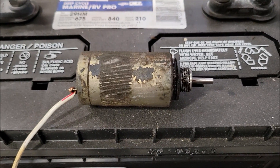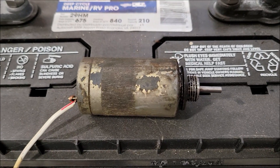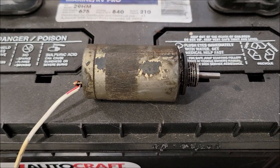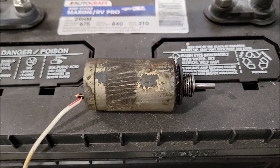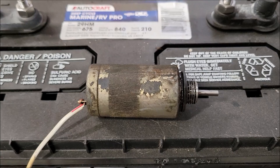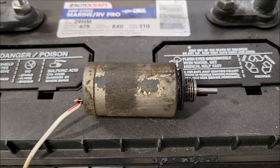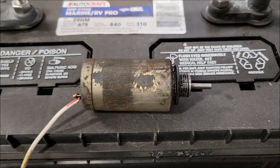This video is just a quick video to show you how to test a fuel injection or injector pump solenoid. I took this out of the skid steer to make sure that this was working properly — we were having a hard time getting it cranked, and I just want to make sure that I eliminate the fact that the fuel injector solenoid is the problem.